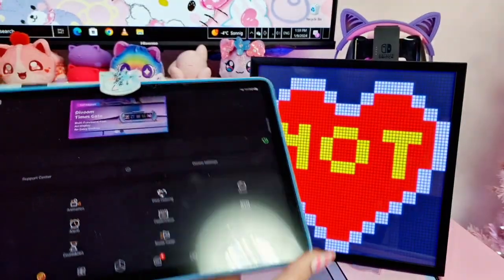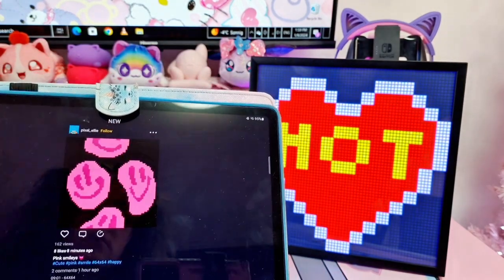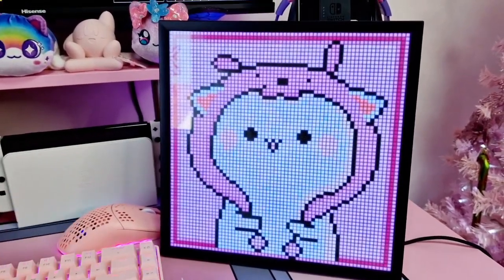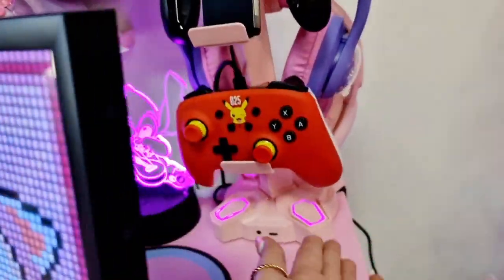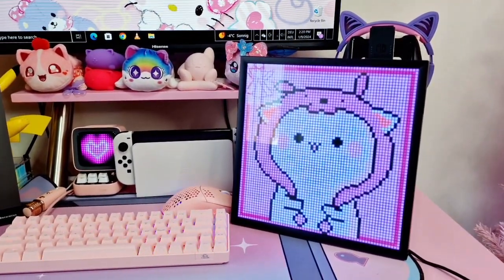I finally managed to connect it - you definitely need to be close to the Wi-Fi router. It shows 'Pixoo 64' with a green power indicator. If you also experience a stuck image problem, you need to change the power connection to something more powerful. I plugged it into my phone adapter and as you can see, now it works.